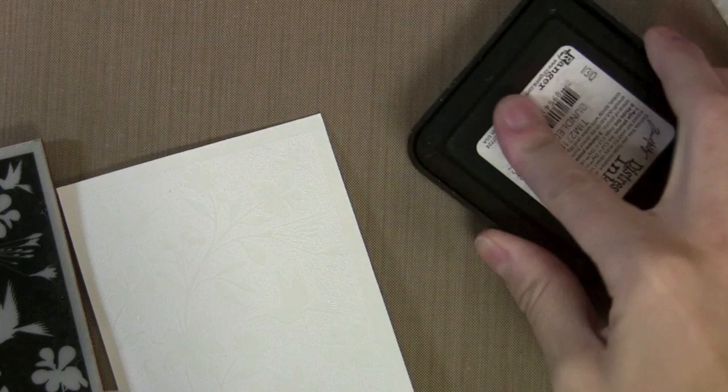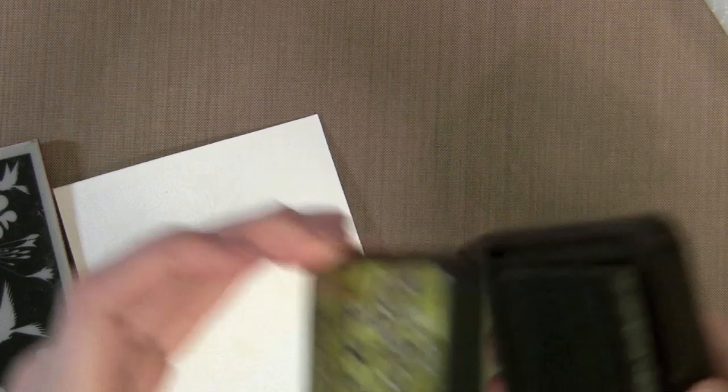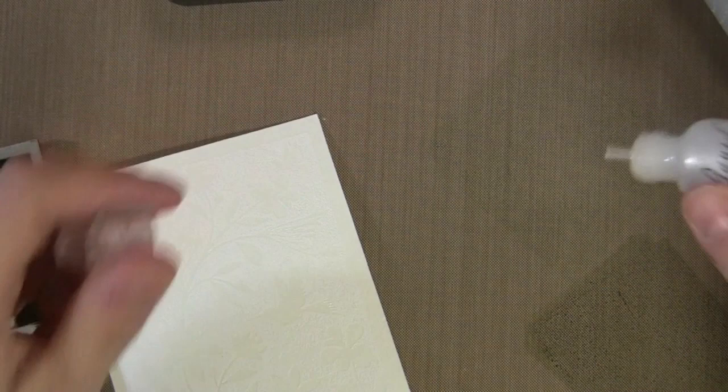I started this by stamping with VersaMark ink — this new cling stamp from Hero Arts — and then I shook on some white embossing powder and heated it. You can see the stamp to the left. Now I'm pressing a couple of green distress inks onto my craft sheet: that's Bundled Sage and Peeled Paint.